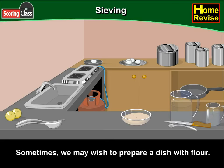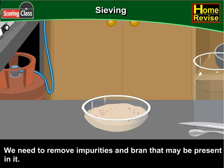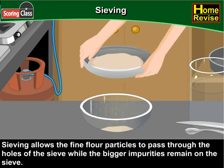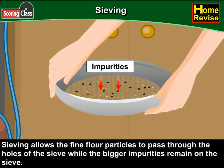Sometimes we may wish to prepare a dish with flour. We need to remove impurities and bran that may be present in it. What do we do? We use a sieve and pour the flour into it. Sieving allows the fine flour particles to pass through the holes in the sieve while the bigger impurities remain on the sieve.